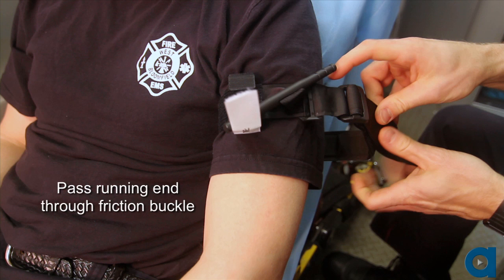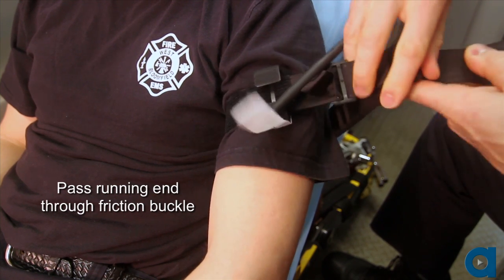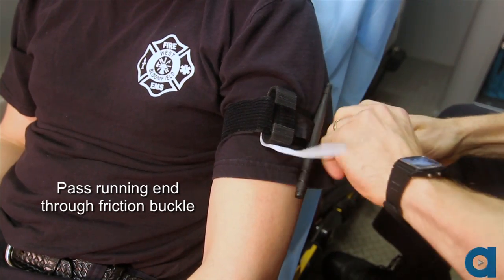Ensure that the free-running end of the self-adhering band is passed through the inside slit of the friction adapter buckle. Then pass the band through the outside slit of the buckle.